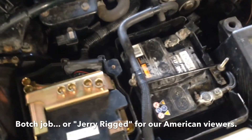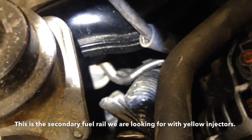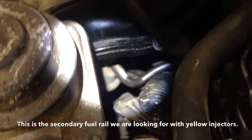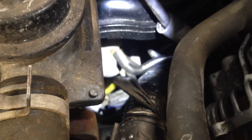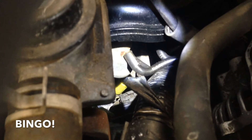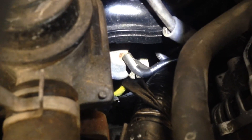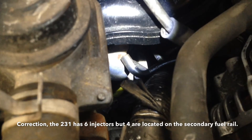This leads us to wonder whether someone has actually done a bodge job putting the engine in. We looked closely at the intake, the fuel rail, and the injectors — just down there, you can see a flash of yellow. That down there is the fuel injector. The center two fuel injectors on that rail are not plugged in, because there are no plugs for them, even though the 231 has four injectors.